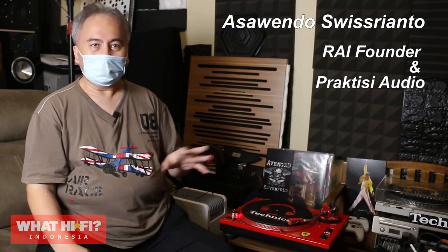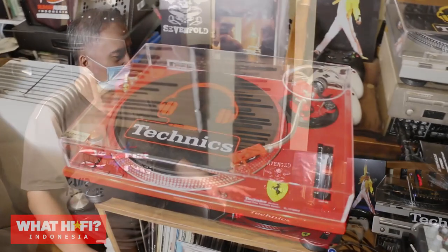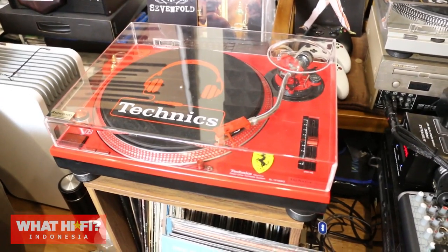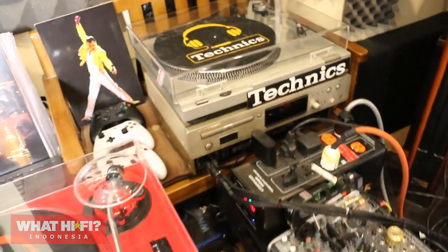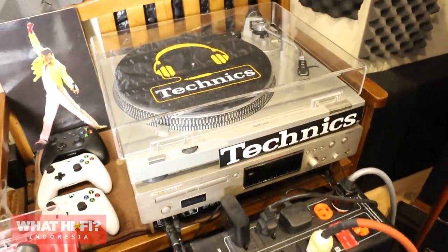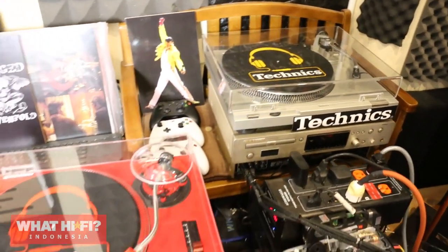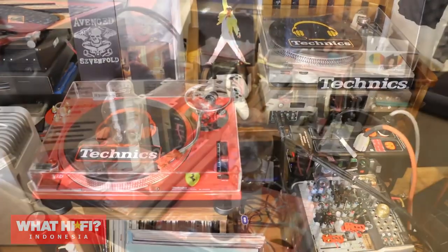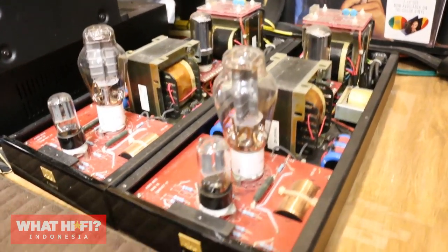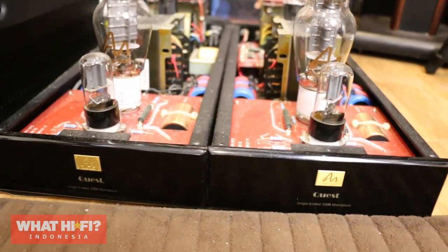Untuk hi-res saya pakai Roon server, kemudian untuk CD saya pakai Audio Note. Kalau tone-table saya ada dua yang saya pakai harian, itu bergantian. Jadi satu lagi ada SLD3 yang saya pergunakan. Kemudian dari preamp, itu saya hubungkan ke power amplifier Audio Note. Dia ada monoblock dua, single-ended, dengan tabung 300B.